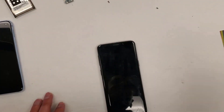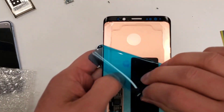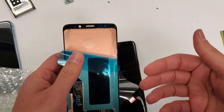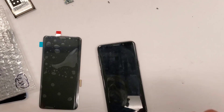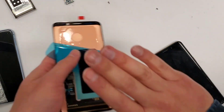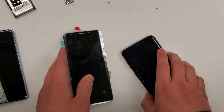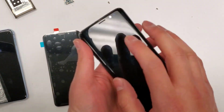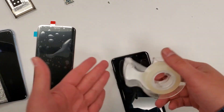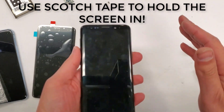I'll grab a new S9 display to show you. You see this sticky thing on the back? When you use the freezer, a lot of the time this sticky thing ends up not being sticky, so the screen kind of falls out of the phone and then starts to curve. The whole idea is to keep it in the frame so it keeps the same form as the frame and never comes out. How do you do that? Simple — you use tape. You tape the screen in so it doesn't come out and you let the freezer do its job.